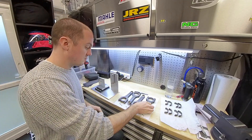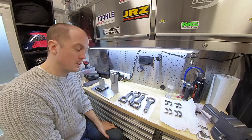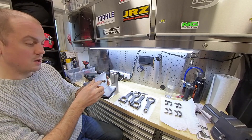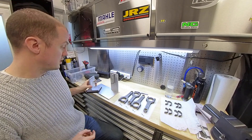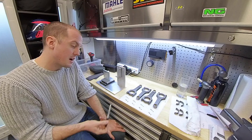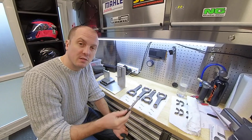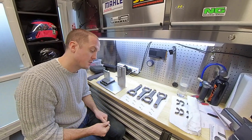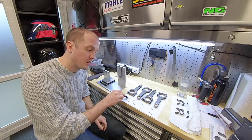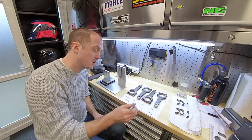All four rods now have a small end weight of 144.4 grams. I'm moving the pivot on the scales to the top hole so we can start weighing the big ends. I've just weighed all of the big ends: 377.0, 376.7, 377.2, and 377.0. Our target weight is 376.7, which means we need to remove 0.3 of a gram from two of the conrods' big ends, and 0.5 of a gram from the third.